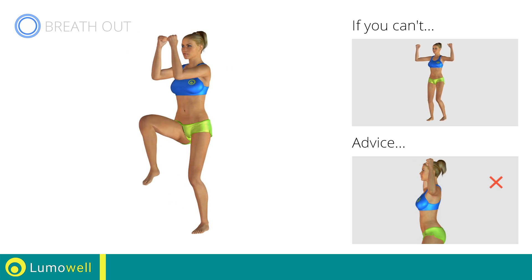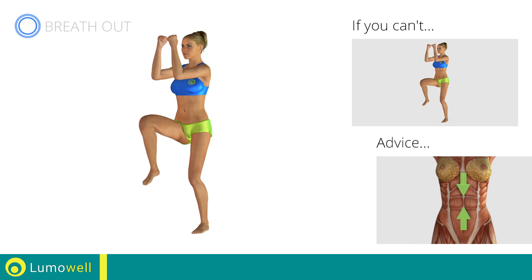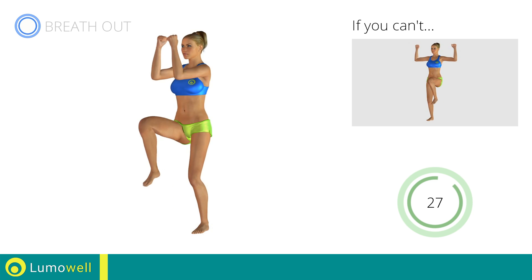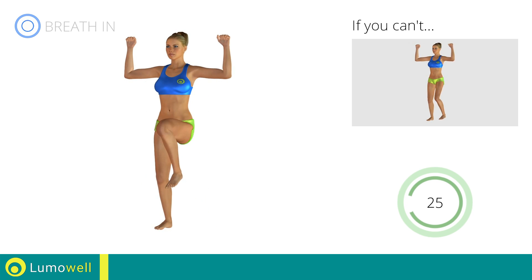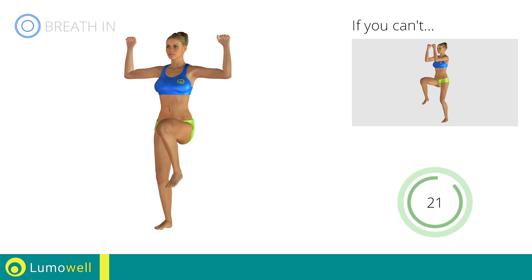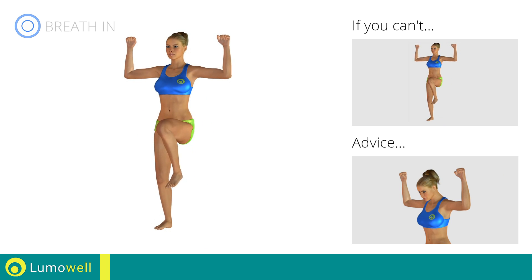Do not bend or curve your back during the exercise. To avoid errors, keep the abdominals tight. Don't bend your head — keep it constantly in line with your back.